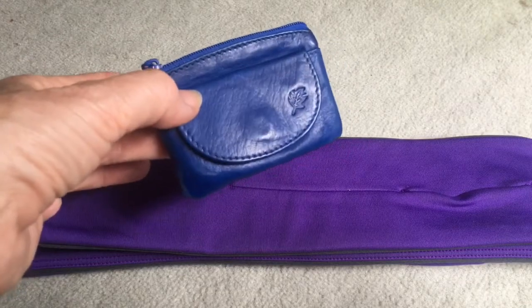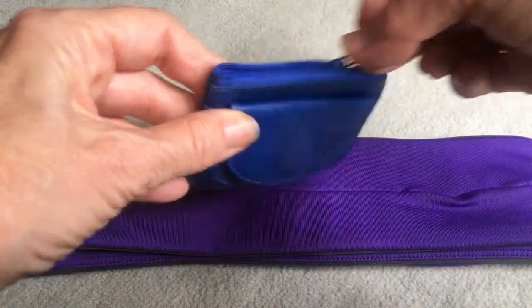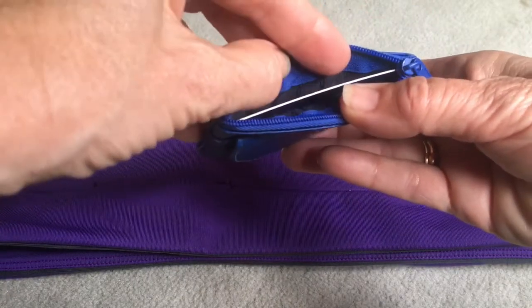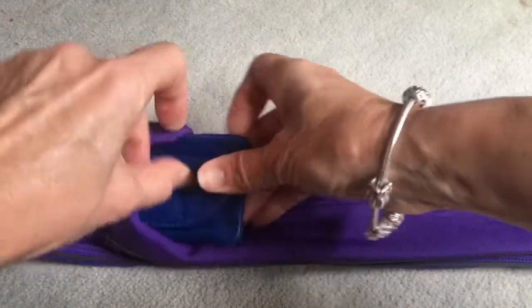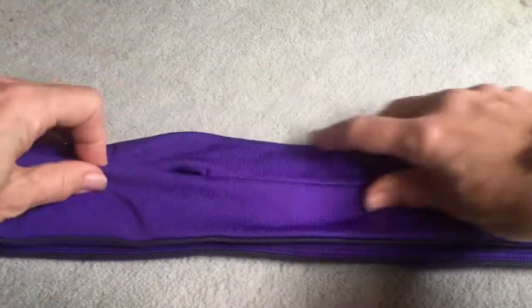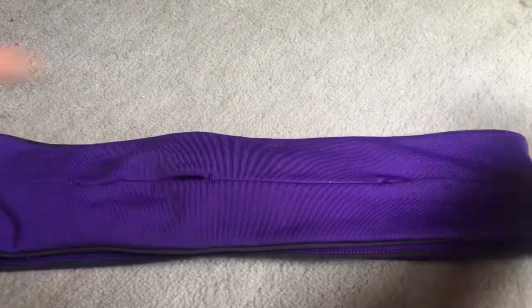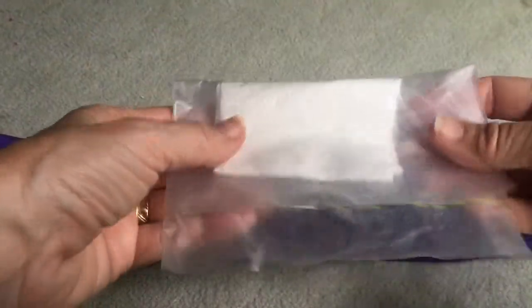I also like to take this really useful little purse with me. I carry some cash in the front and then in the zippered bit I just carry a credit card for emergencies. Another thing I always take with me is some baby wipes, which I just keep in a little bag.